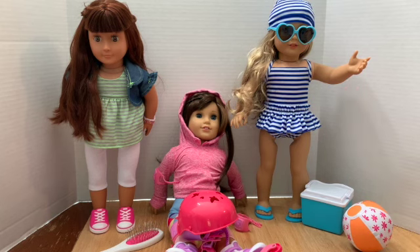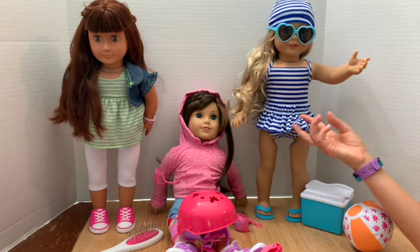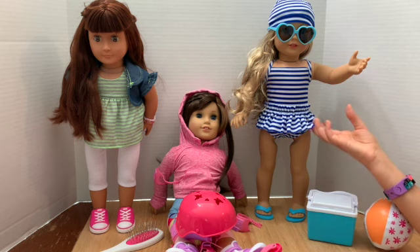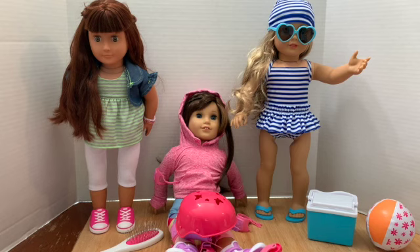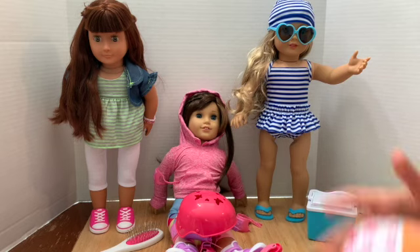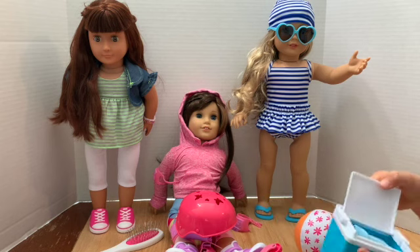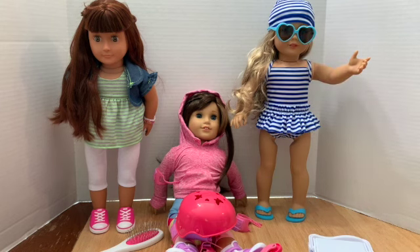Pros and cons for the intro outfit: pros — it's really adorable. Cons — it's very cheaply made and thin. For the beach set: the bathing suit is a bit cheap too. I like the swim cap, but the con is you can't really get the hair back in there. I really like that the bathing suit is easy to get on and off, and I love the accessories and the flip-flops. We played beach ball with our dolls earlier.